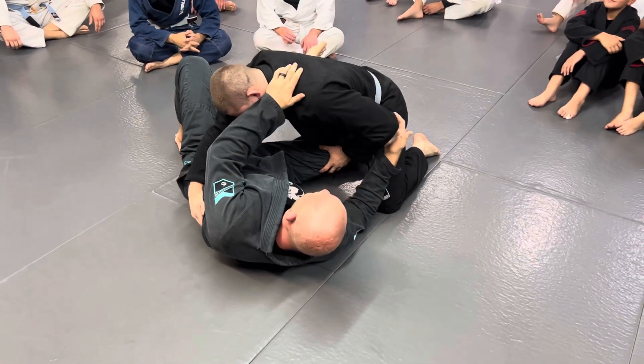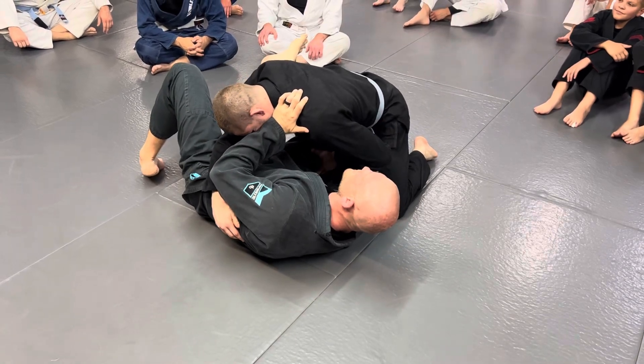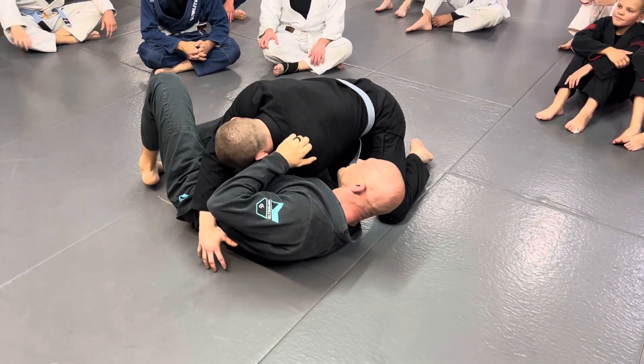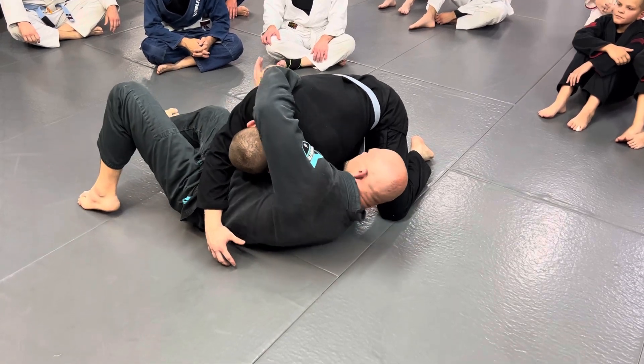As soon as he puts his hand on your knee, you're going to grab his wrist. I made enough space to get my knee inside, but he goes and pushes my knee — I can catch his wrist and push it through. Then you do the exact same thing: reach over the back and try to keep his arm stuffed across his body.